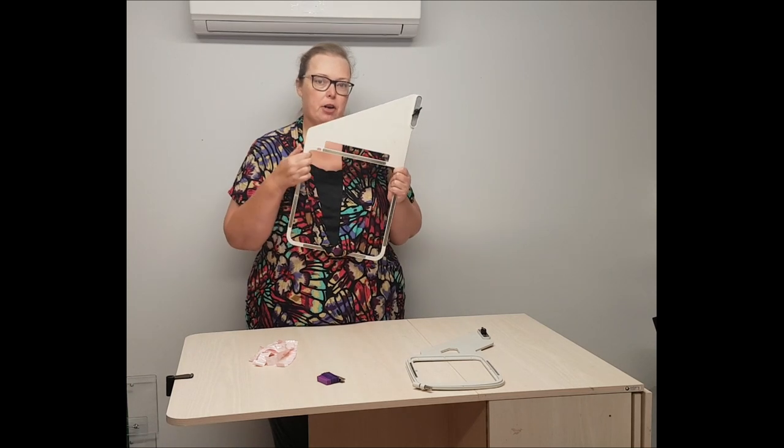If you're like me, you've got a machine that comes with a magnetic hoop. These hoops are fantastic because they only have the outside of the hoop, and then they have magnets that sit on top of them and hold your project to the hoop. It means that you don't have all that trouble hooping.